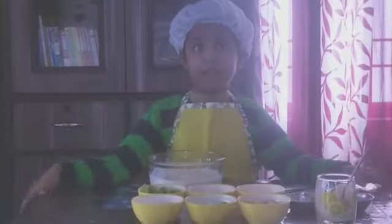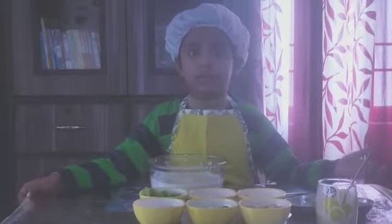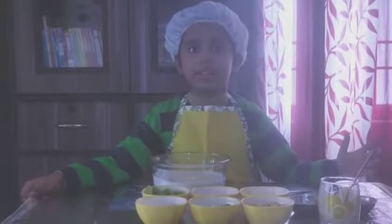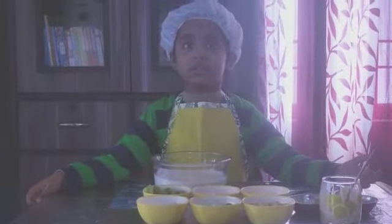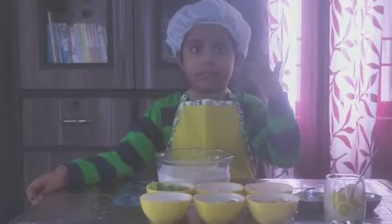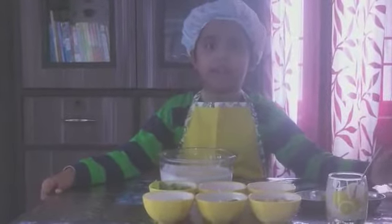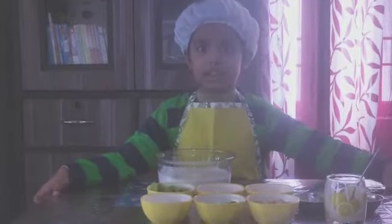Hello everyone, I am Avran Sheik. I am 5 years old and I live in Bhaakalpur. The dish I am going to make today is fruit cream. It's healthy — the cream is made from milk, and everyone knows that fruit is healthy for our body and delicious.